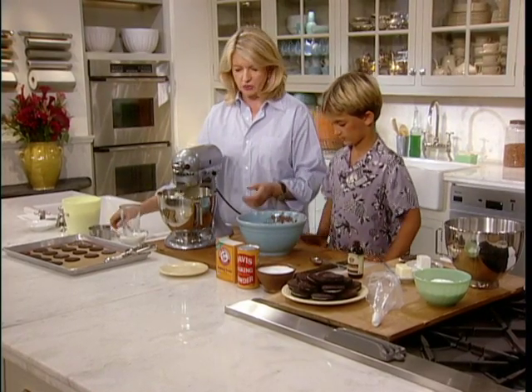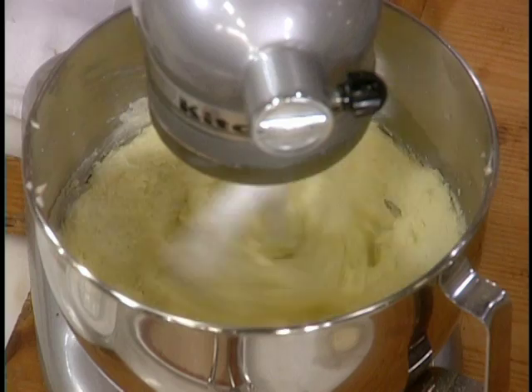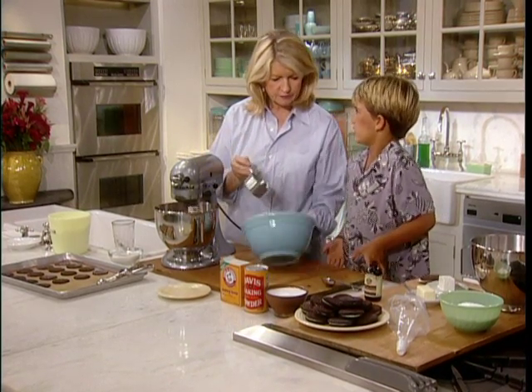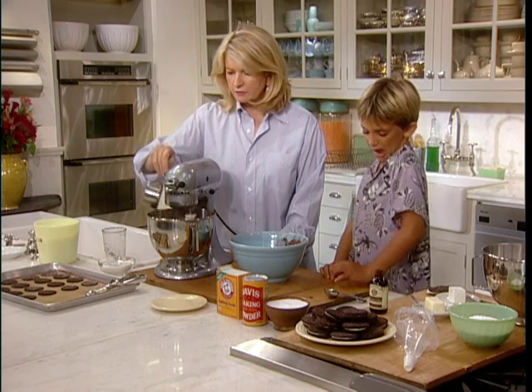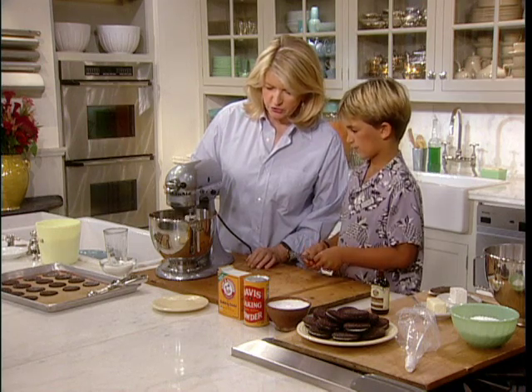Now we can add our dry ingredients very slowly — we don't want them to fly out of the bowl. Do you like living in the city? When I was at Gloucester, I wanted to be there for a really long time. I just didn't want to go back because when I come back, everything's new in New York. At the end, I was homesick. Who's up there in Gloucester? My grandmother.